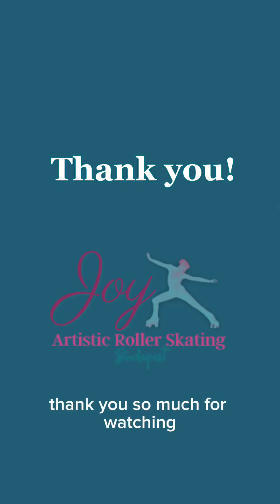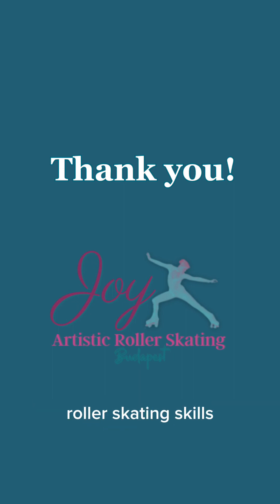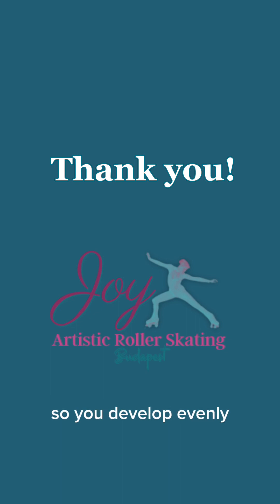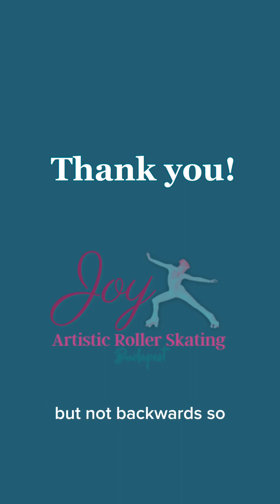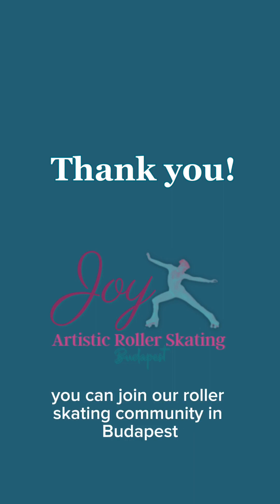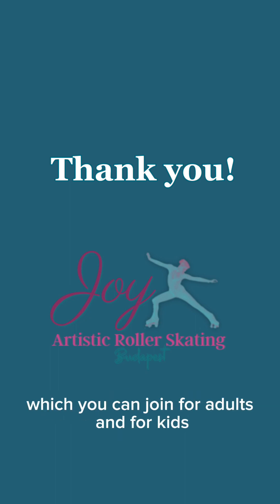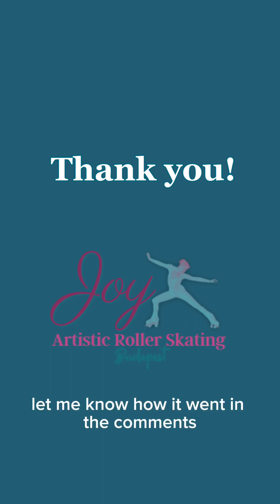Thank you so much for watching. I hope this has helped you with your backwards roller skating skills. It is very important to start with these exercises from the beginning so you develop evenly. I often see skaters that can skate very well forward but not backwards, so it is very important that you start with this early on. You can join our roller skating community in Budapest if you want — we have group practices for adults and for kids. Let me know how it went in the comments.